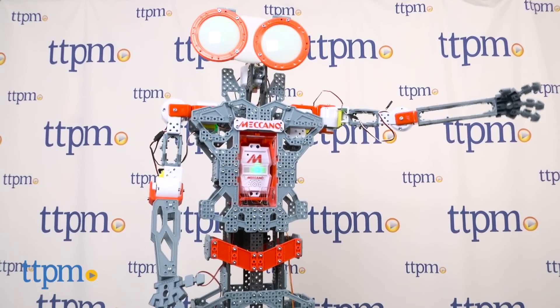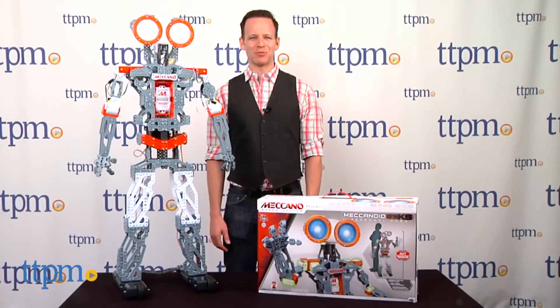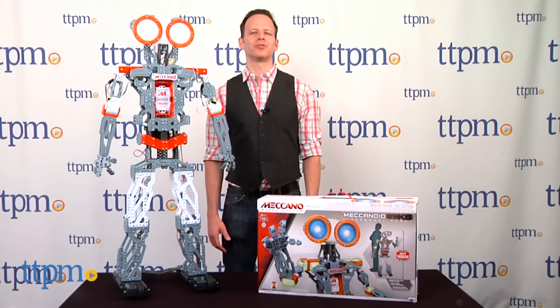If your kid dreams of having a robot best friend, their time may have finally arrived. Hi, I'm James for TTPM, and this is Mechanoid G15KS, the personal robot for Meccano Tech.